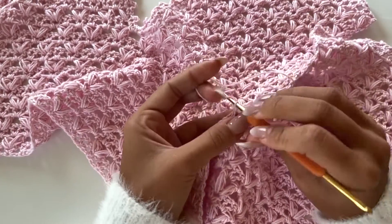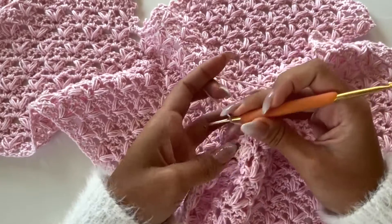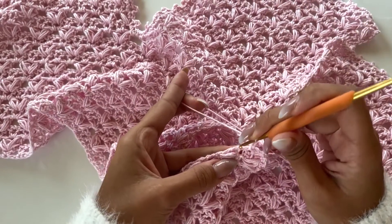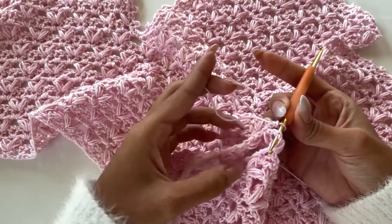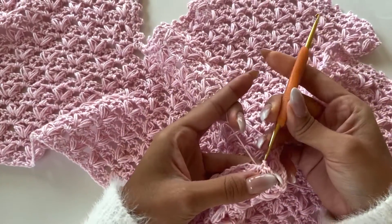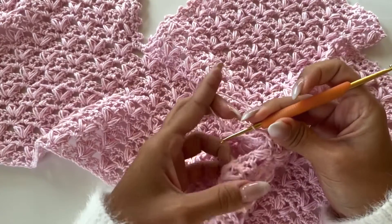Chain three and a slip stitch on the first stitch of every row on both sides. We're going to keep like that until the end, and we will repeat that on the other side too.